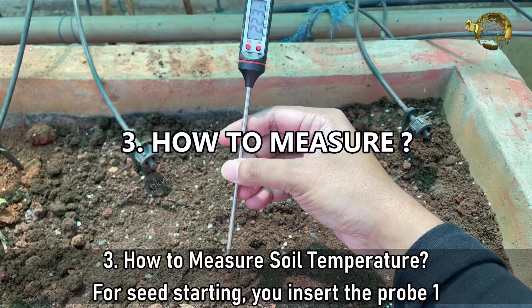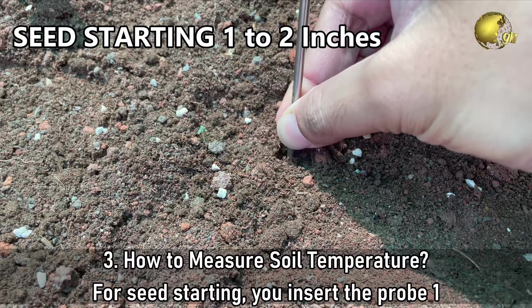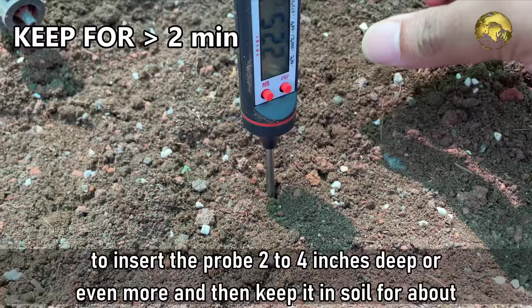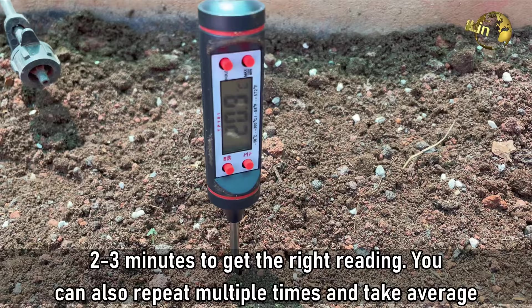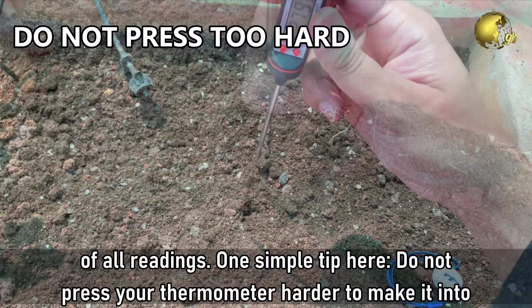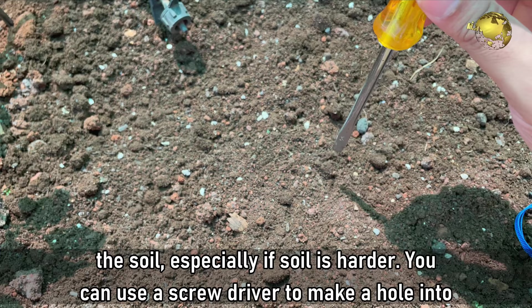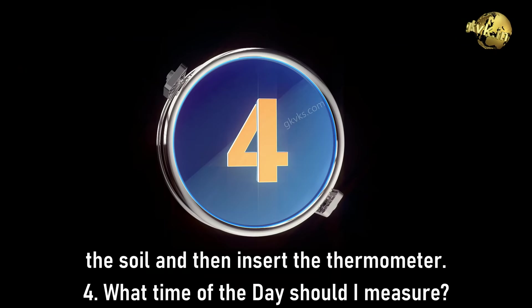Question 3: How to Measure Soil Temperature? For seed starting, insert the probe 1–2 inches deep to check the readings. For transplants or other plants, insert the probe 2–4 inches deep or even more, and keep it in the soil for about 2–3 minutes to get the right reading. You can repeat multiple times and take an average. One simple tip: do not press your thermometer hard into the soil, especially if the soil is harder. Use a screwdriver to make a hole first and then insert the thermometer.